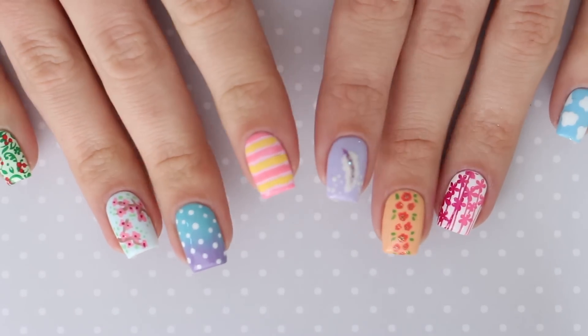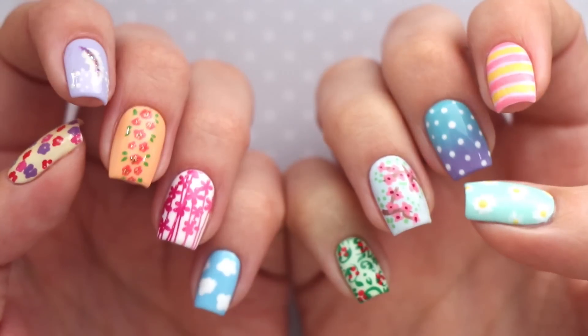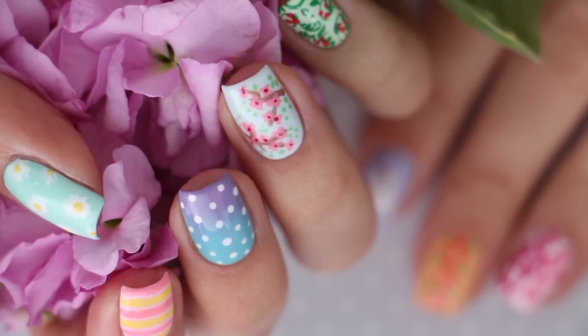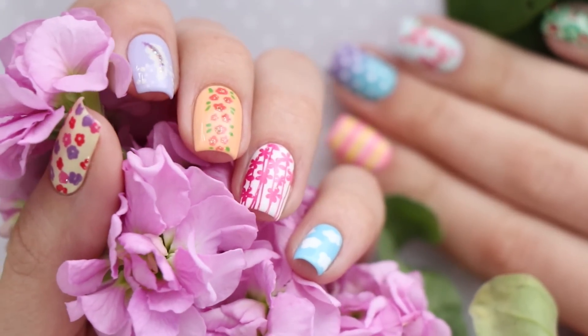Hey, it's Sandy and in today's nail art tutorial, Mary and I will be showing you how to create 10 different nail art designs that are perfect for spring. All of these nail art designs are super easy to create and they've been inspired by the colors, flowers, and symbols of springtime.